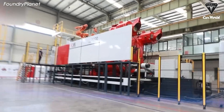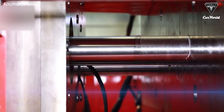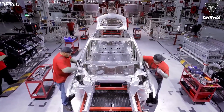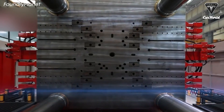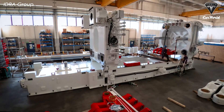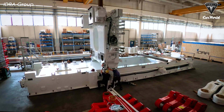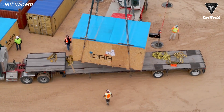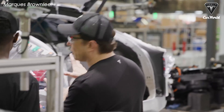A 9,000-ton Giga Press from IDRA Group is currently being assembled at their facility in Travagliato, Italy. Experts believe that Tesla has secretly ordered this giant die casting machine in advance, and that it will be shipped to the Giga Texas factory. It would take several months to disassemble the machine in Italy, ship it to Giga Texas, and reassemble it before operations can begin. Per several sources, the 9,000-ton Giga Press is expected to be delivered and installed at Giga Texas in August of this year.